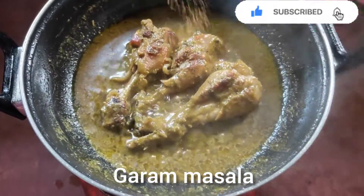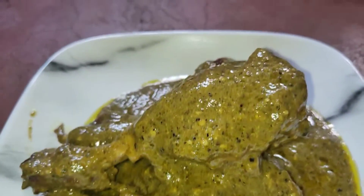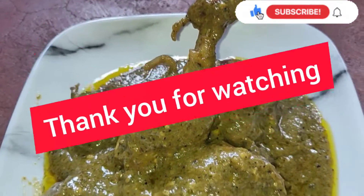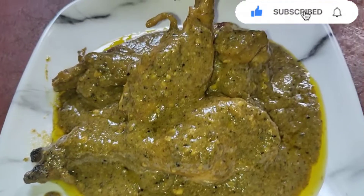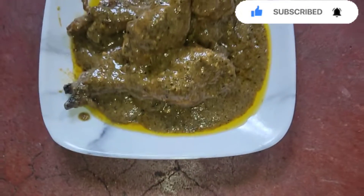At the end I'm going to add garam masala. Now our chicken Afghani is ready — serve hot with rice. Thank you for watching this video. Please subscribe to my channel and do not forget to like, share, and comment. Bye bye!